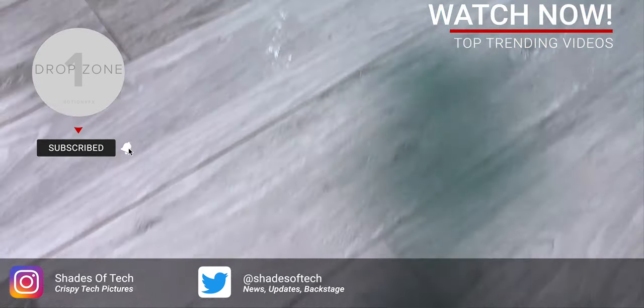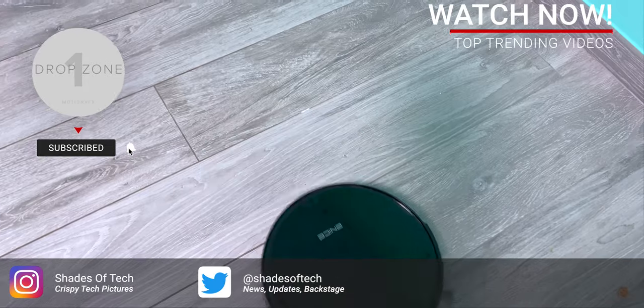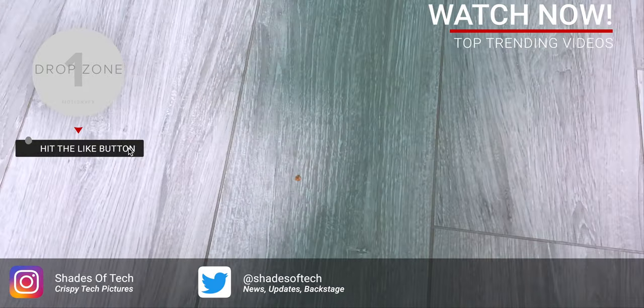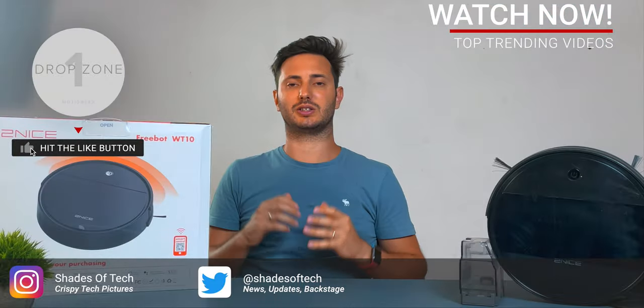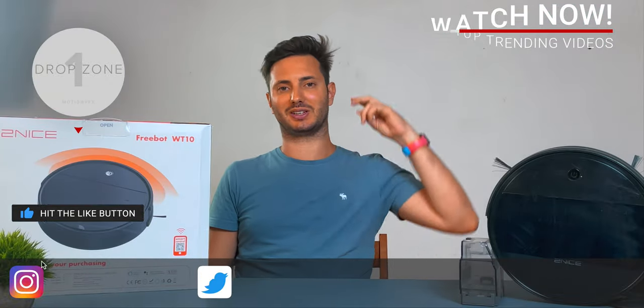That wraps it up for today. Let me know what you guys think about this product and if you have any questions please leave a comment. Be sure to like or dislike the video — it helps either way. Comment, subscribe, and as always I'll see you in the next one. Ciao!